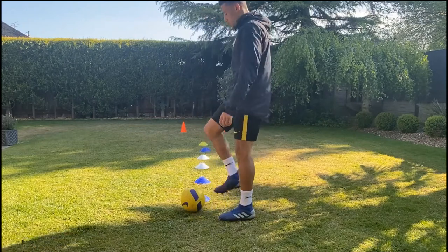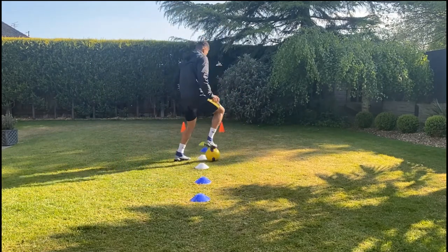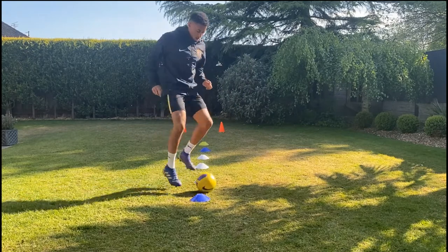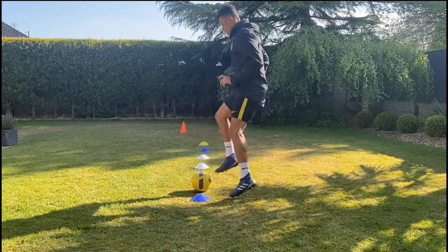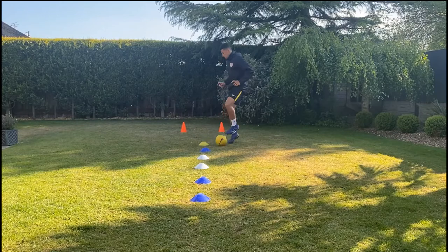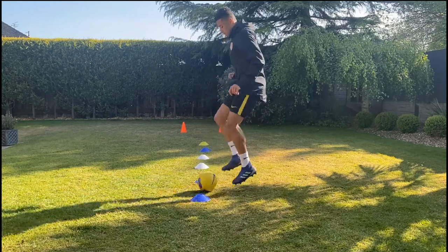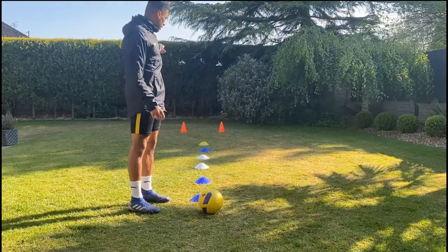If you can follow with the same foot going through on the right, you can use the soles of your feet, or use toe taps going through straight. You can also use it going side on, so you start facing one way, bring the ball to the side, then on the way back stop and go back facing the other way. When you've gone through facing one way, swap round and go through doing the opposite.